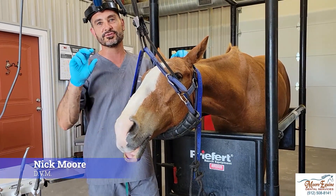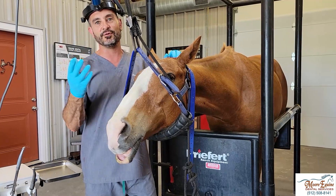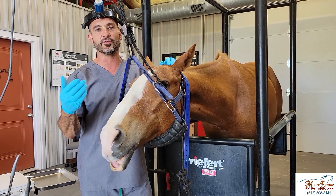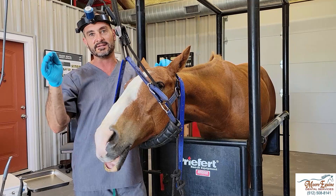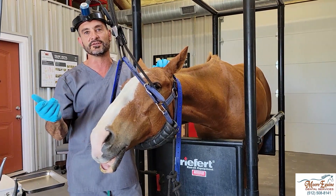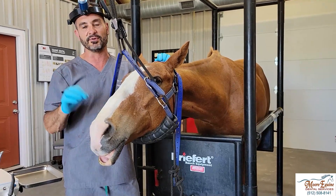Sometimes horses will injure their teeth, especially the incisors and canines, and if you catch it soon enough you can often save them. We can do either a root canal procedure or a pulp capping, where we remove part of the pulp and seal the tooth off so the tooth can be saved without an extraction. Here we've got a case where we're going to show you how that's done on a canine.